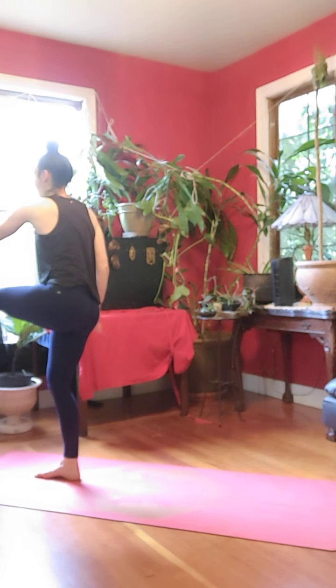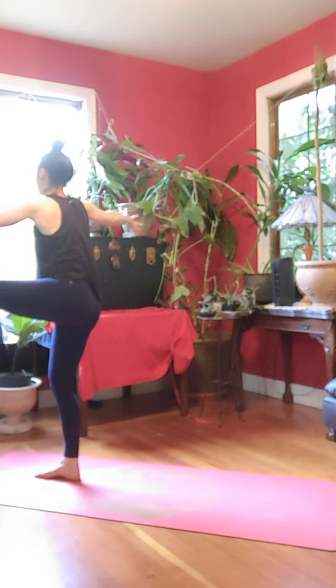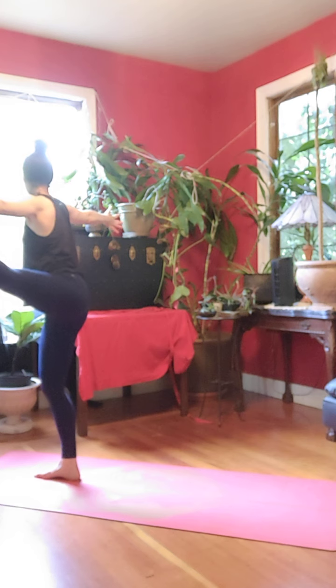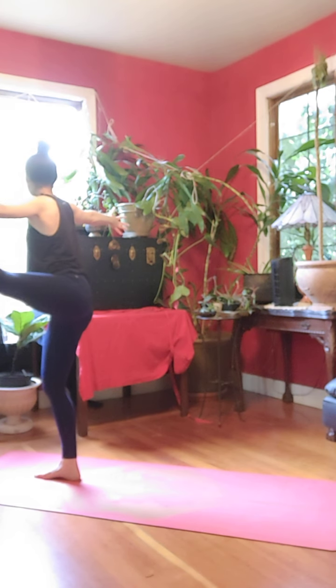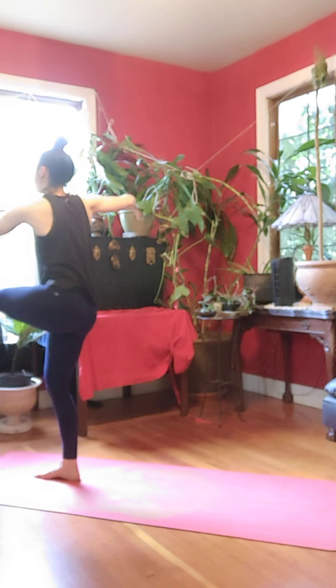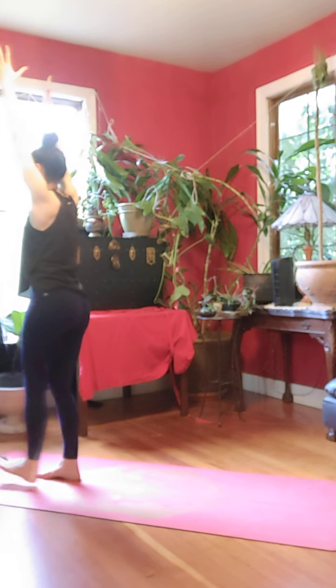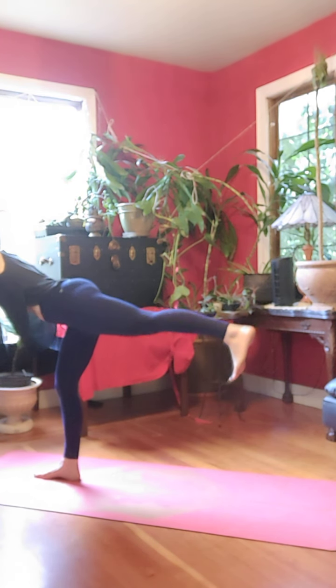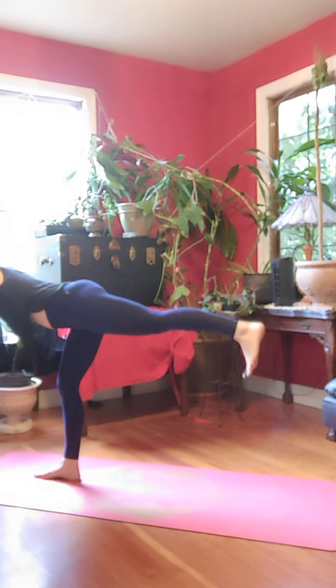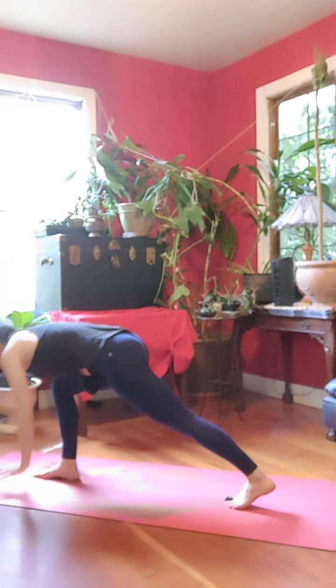Exhale, extend in front. Inhale, open to the left, look right. Inhale, bring it back to center. Arms up, hold for three, two, one. Slowly swing back, warrior three. Exhale, lift foot, plant back. Chaturanga.